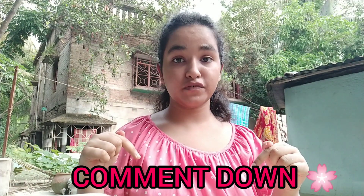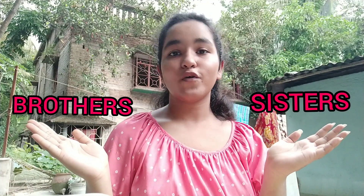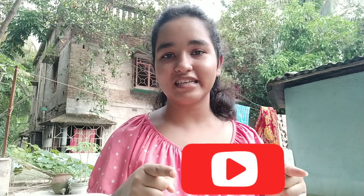If you guys liked this video, don't forget to give a thumbs up and let me know in the comment section below whether you found this video helpful or not. Share this with your friends, family, brothers, sisters — whoever you want. Also subscribe to my channel and don't forget to press the bell icon so you get notifications faster. Follow me on Instagram. I will see you in the next video. Till then, stay home, stay fit.